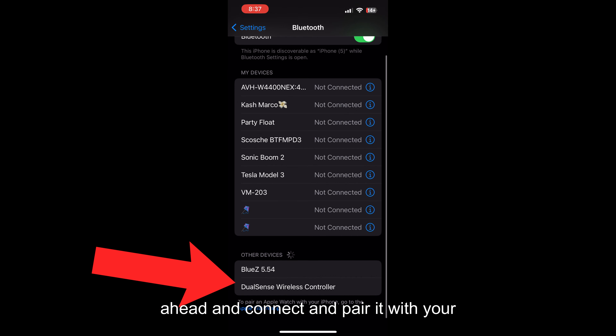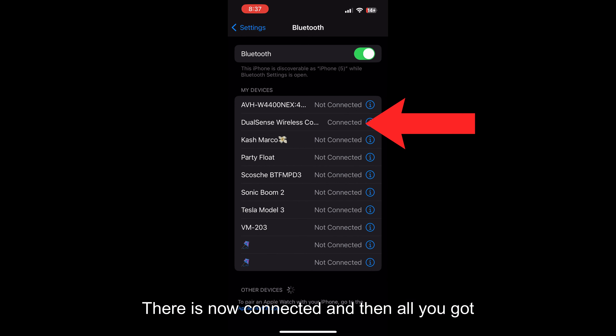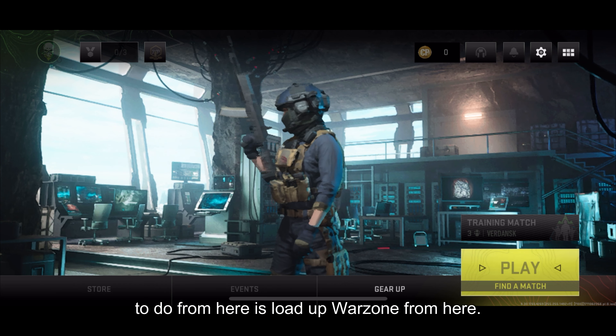Go back into your Bluetooth settings, then go to other devices, and connect and pair it with your controller. You'll see it shows as now connected.